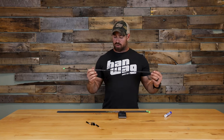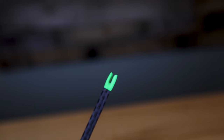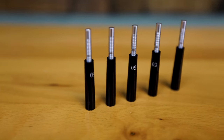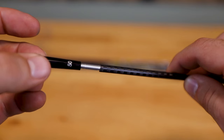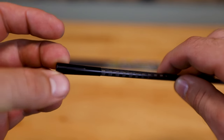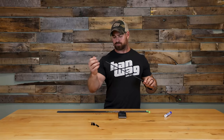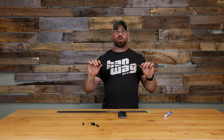These are just shafts, so they come bare shaft with no vanes or fletchings, but they do come with all the components you need. They come with your IP nock, which comes in at 8 grains, and they come with your Shock aluminum 50-grain insert. It's a nice system — it actually goes inside and covers the end of the shaft a little bit, giving you some added protection.